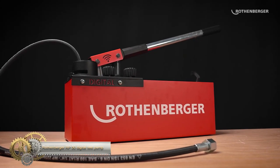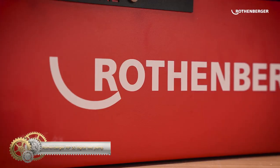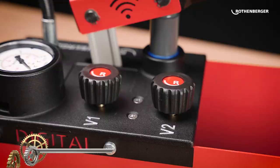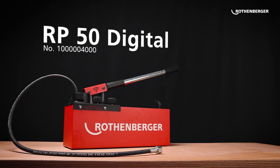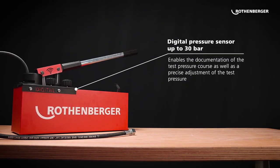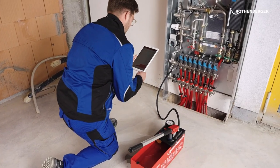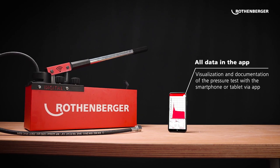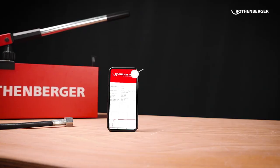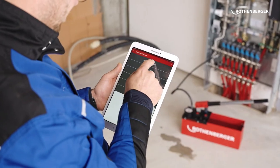The Rothenberger RP50 Digital Test Pump is a tool used for pressure testing of pipes and systems in plumbing and heating installations. It is designed to quickly and accurately test the pressure resistance of systems up to 50 bar with water or oil. The RP50 is equipped with a digital pressure gauge that displays pressure readings in bar, PSI, and kg per centimeter squared.